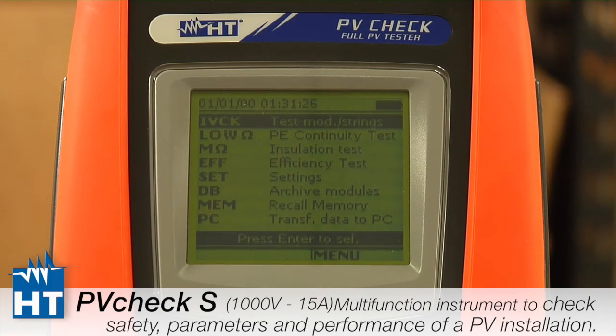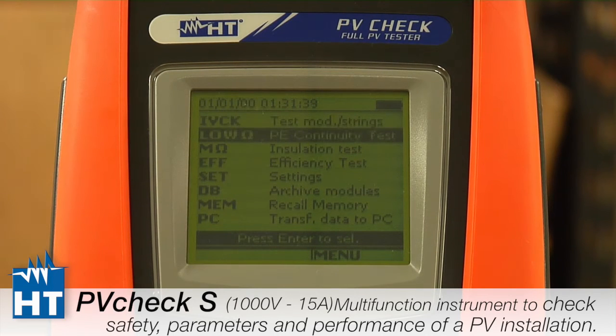IV Check tests open circuit voltage, short circuit current, and this is the one that really tests to the standards. Next we have a continuity tester — a standalone continuity tester labeled low ohms.